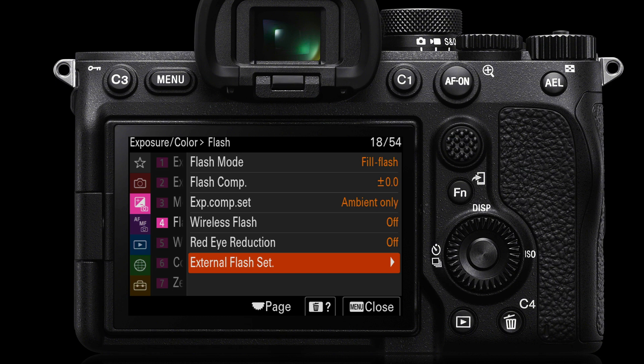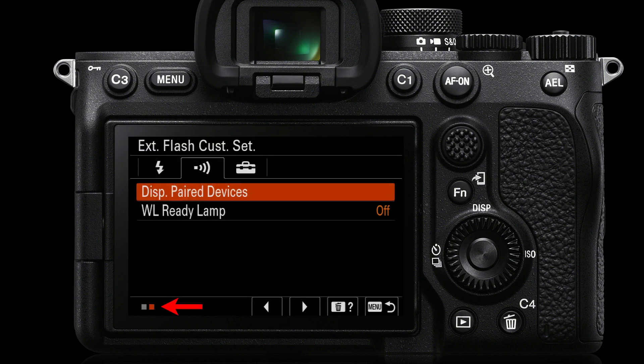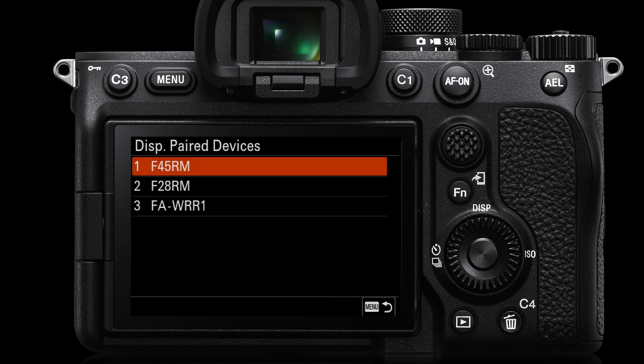Once you've done that, you can check which units are paired by going to external flash settings, then external flash custom settings. Remember, each tab may have multiple pages — on the second page of the second tab it says 'display paired devices'. Here you can see all devices that will receive the signal: for example, the F45, the F28RM, and a receiver for a non-RM flash. You can buy those receivers to mount a non-RM flash without replacing it, since RM flashes have the wireless receivers built in.